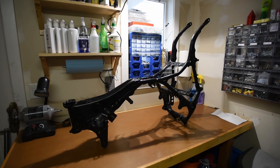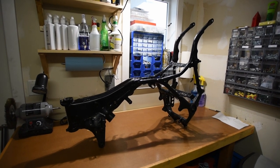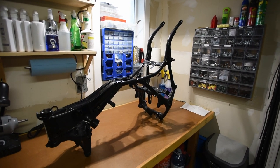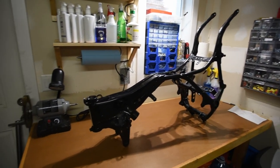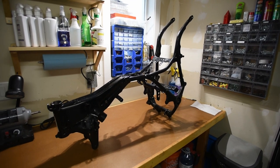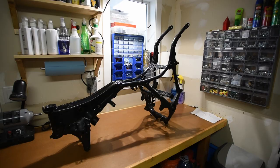I never thought I'd see it like this, but she is in her birthday suit. So this is just going to be a pretty short video — just obviously the things that were left on it, like the suspension bits and all the other stuff. All right, here we go.